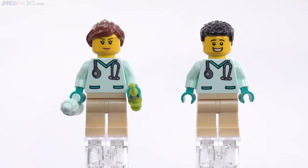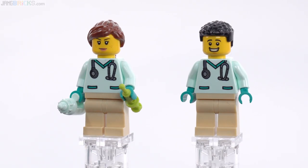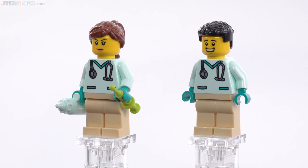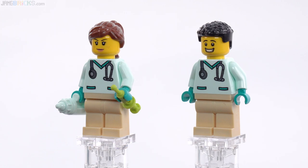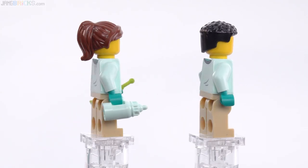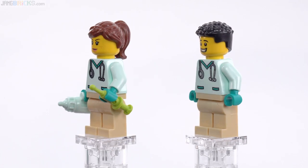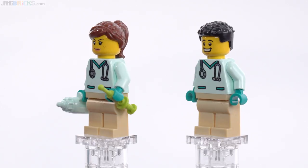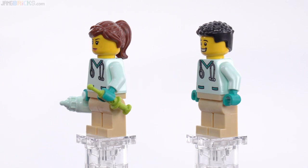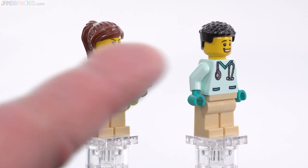The figures are kind of excellent. There was once a time when it was difficult to get generic scrubs or just medical personnel torso prints. These definitely add value and don't have to be veterinary specific — you can put these in a human hospital. It's just good to get more emergency services folks who are not just cops and firefighters. This is good. They also have appropriate accessories and not too many of them.